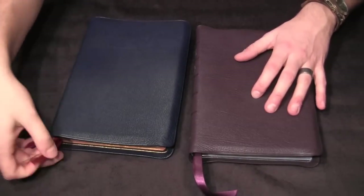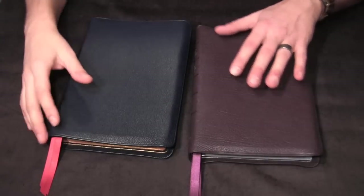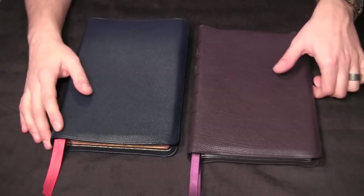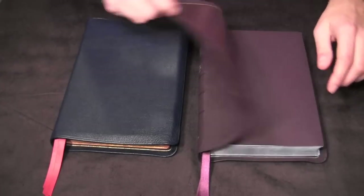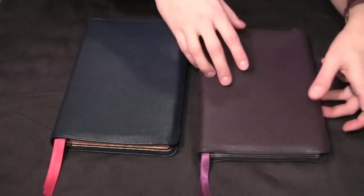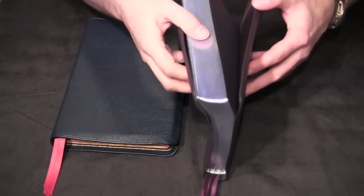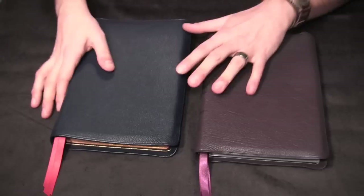You get three red ribbons with the blue edition and three purple ribbons with the purple edition. For the purple Bible, you're going to notice a theme: purple, purple, purple. Purple Highland goatskin on the exterior, purple leather liner, purple end pages, and purple ribbons. They do break the purple streak with the gilding, which is blue, but everything else is purple. So if you love purple, you're going to love this edition.